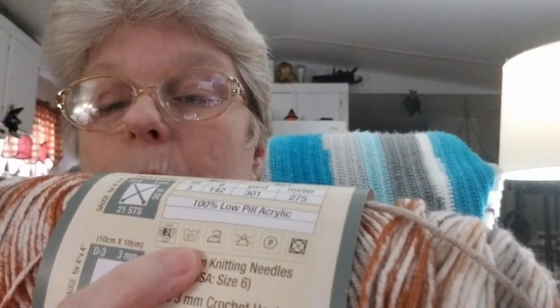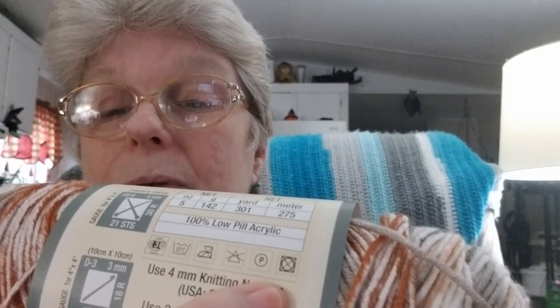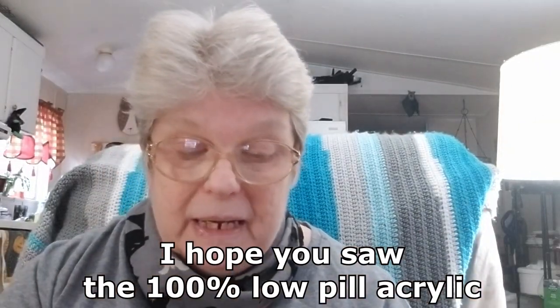It's a number three weight yarn. It is washable. They say not to dry it, so I won't. Don't iron it — I guess you can't apply any heat to it. But it is a number three weight.